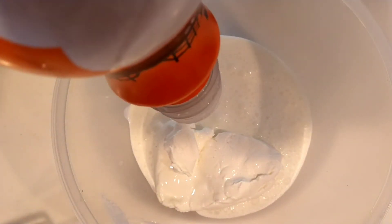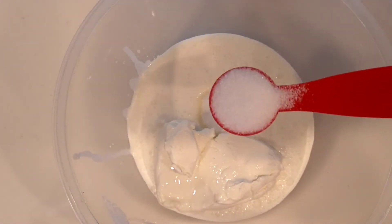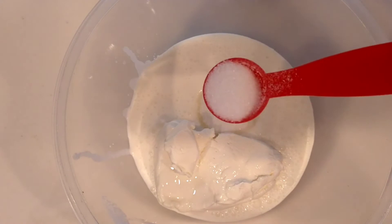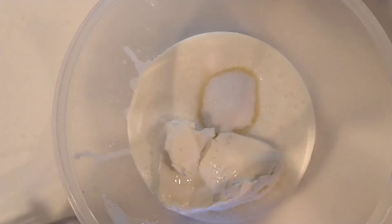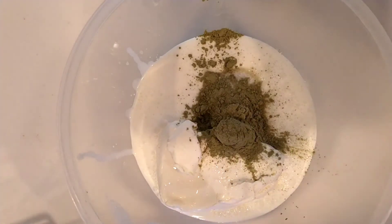I'm adding about a fourth cup of some heavy whipping cream. I didn't have my tablespoon measuring spoon so I'm using four teaspoons of sugar and one heaping teaspoon of some matcha.